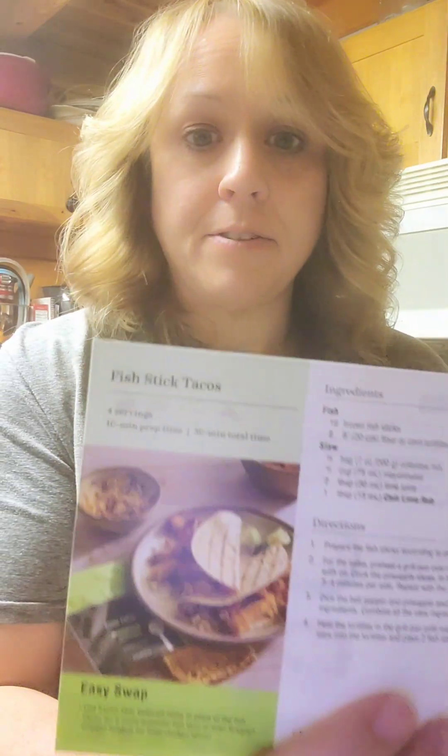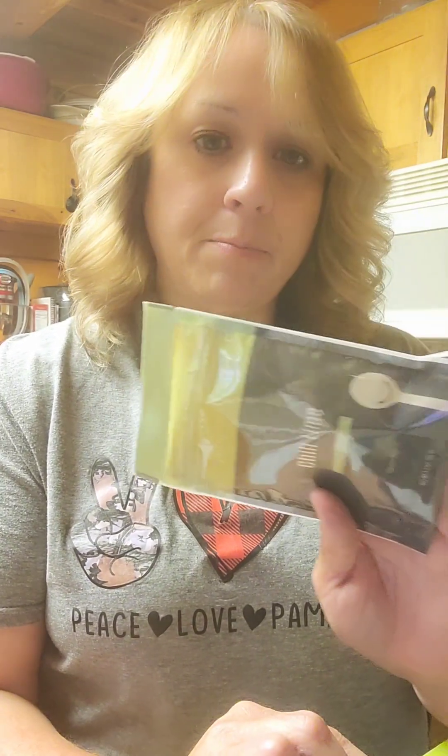The next one is fish stick tacos. These look really good. They have a slaw that uses the chili lime rub that you get, and a salsa that you're also going to use it for. I'll be straight up with you — I don't eat fish sticks. I think if I do make it, I will use some beer battered fish fillets, which I think would be good. You can use any kind of fish. The slaw and the salsa seem really good to go with any fish, and you wouldn't even have to make a taco — you could just top fish with the slaw or have it on the side with the salsa.